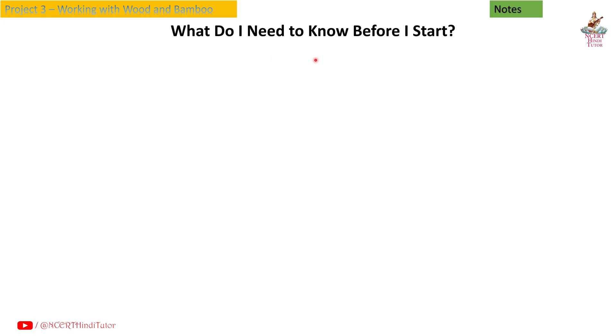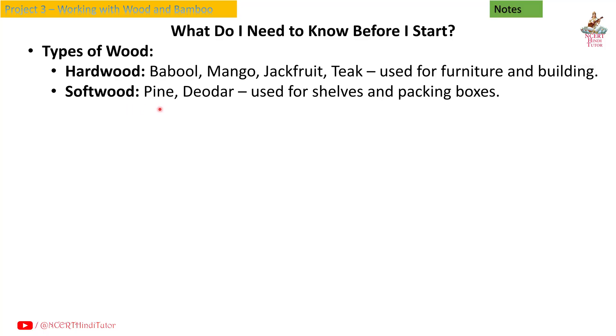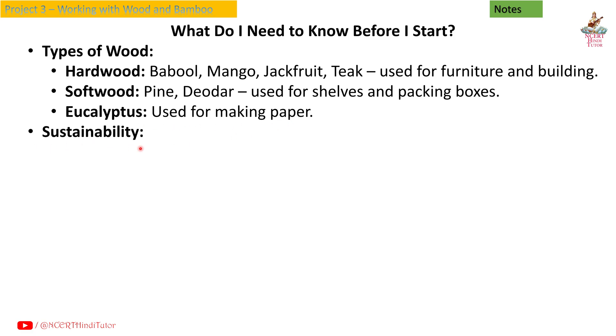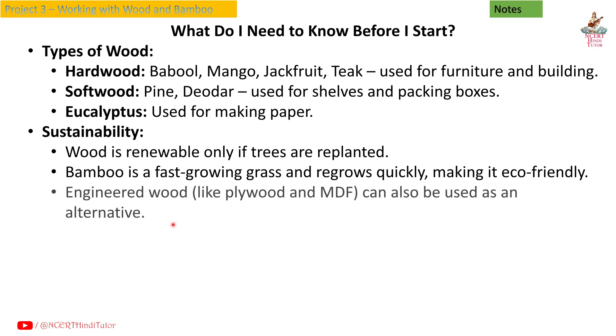What do I need to know before I start? Types of wood: hardwood — babul, mango, jackfruit, teak — used for furniture and building. Softwood — pine, deodar — used for shelves and packing boxes. Eucalyptus is used for making paper. On sustainability: wood is renewable only if trees are replanted. Bamboo is a fast-growing grass and regrows quickly, making it eco-friendly. Engineered wood like plywood and MDF can also be used as an alternative.